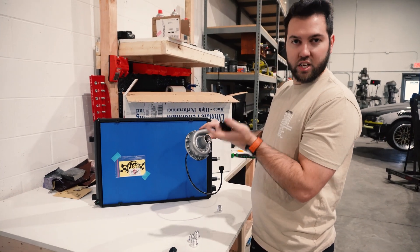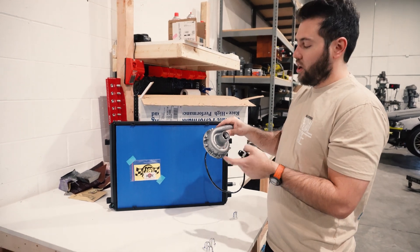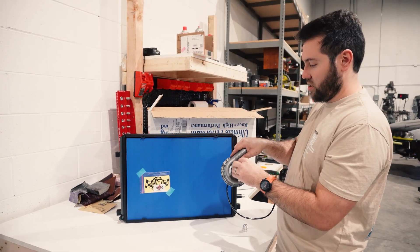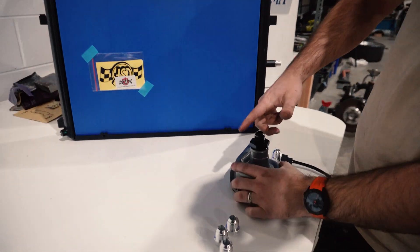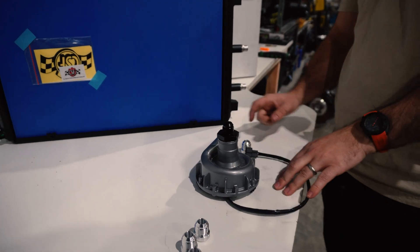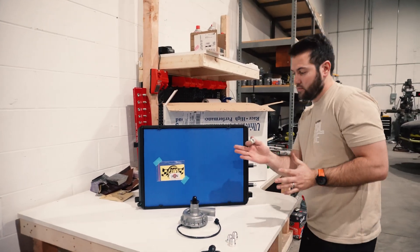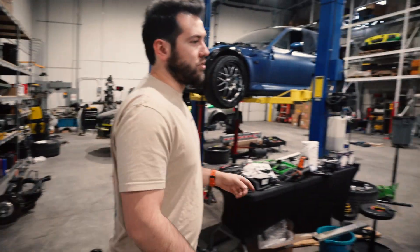We're going to run the electric water pump off a relay and a switch so I can set power levels, but realistically I'll just run it at 100% all the time. The CSF has nice 16AN threads. Same thing on the intercooler itself — we'll cut the middle of the quick connect and weld on aluminum AN fittings there too. Then we'll mount the water pump down in all the free space I have now — I literally have so much room for activities in here.